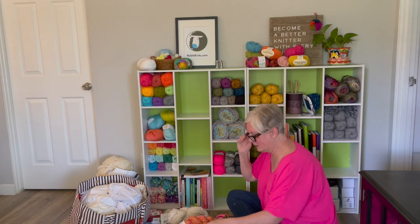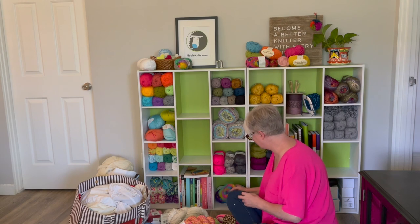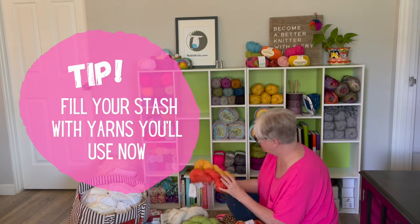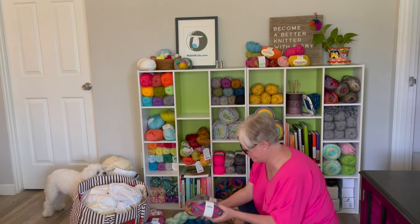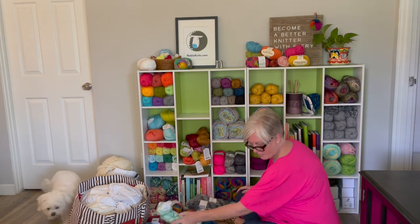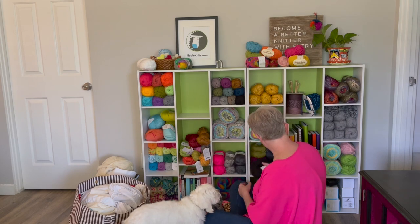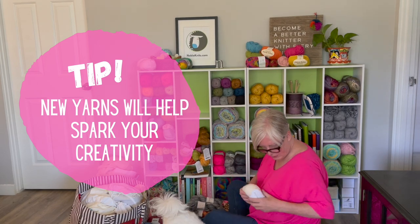Sometimes you just need to get rid of it and make room for yarns that are actually going to serve you today. Yarns, just like fashion, have trends — 15 to 18 years ago fun furs were in, then sparkle yarns. Right now it's plain knitting and self-striping yarns. Fill your stash with those yarns and the ones you work with on an everyday basis. It's just like your closet — styles you wore 20 years ago get removed. It's the same with yarn: remove items that aren't serving you anymore.